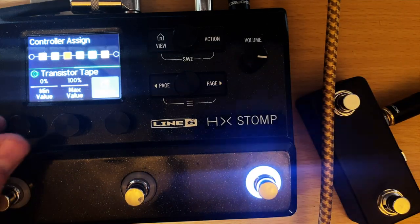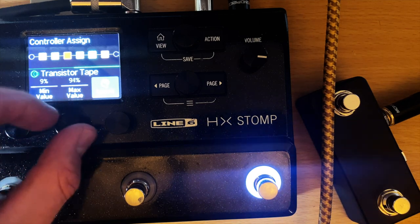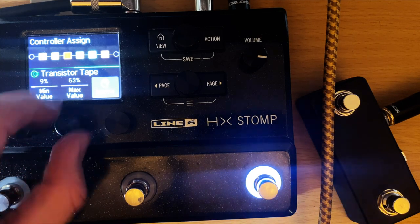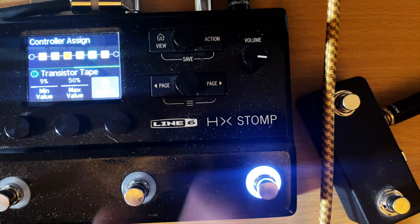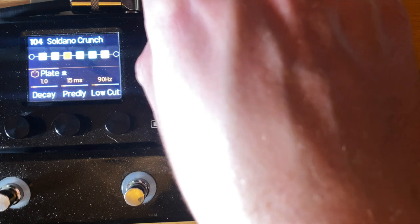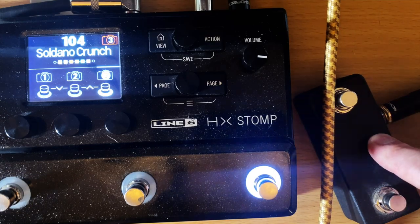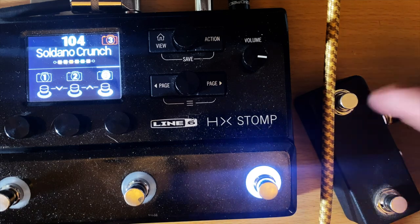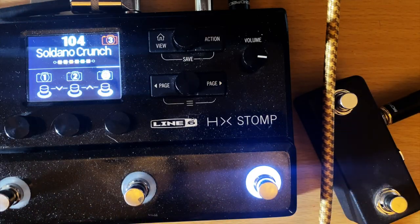Set it to footswitch four — footswitches one, two, three are the snapshots, and four and five are the extra buttons with the TT2 attached. Scroll over to the minimum value — when it's not pressed, set it to something like nine. Then set the maximum value for when the boost is active — set it to 50, which is quite a bit. Then save it. This is a really nice feature because you still have access to two extra buttons while keeping your three snapshots.